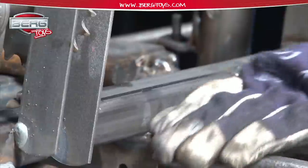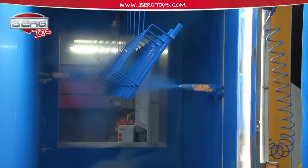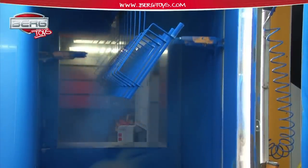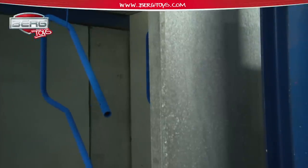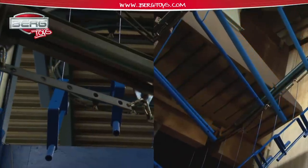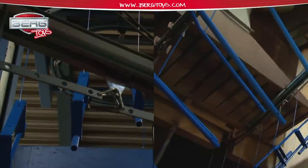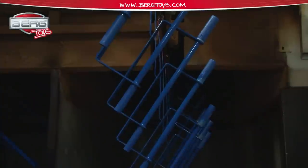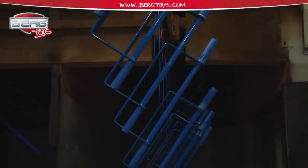As soon as all metal parts have the right size and shape, they are given the model colour in our powder coating department. The parts are first cleaned and dried thoroughly, then the part is charged electrostatically, making it possible for the powder to stick. In order to be sure the product is coated properly, difficult-to-reach spots are coated manually. After 15 minutes in a 220-degree oven and hardening, the parts are ready for assembly.